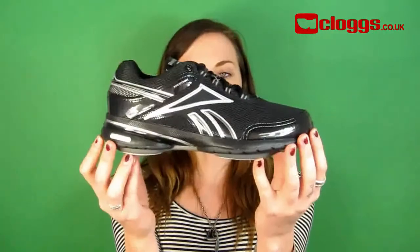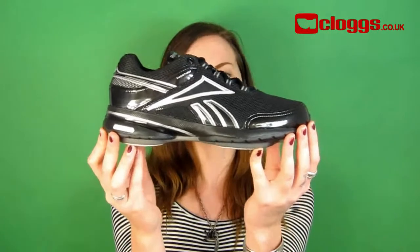Hi, I'm Cheryl from cards.co.uk and I'm here to introduce the Reebok Easy Tone Renu. Reebok Easy Tone helps tone key leg muscles.